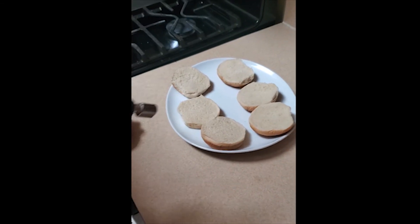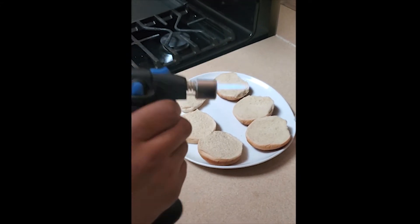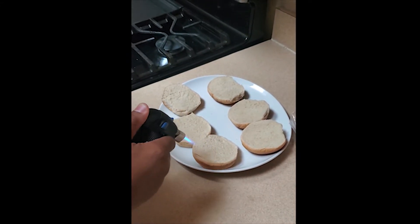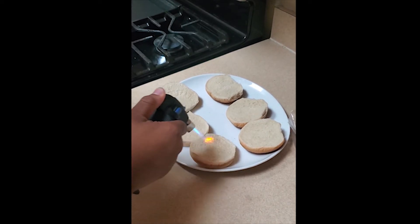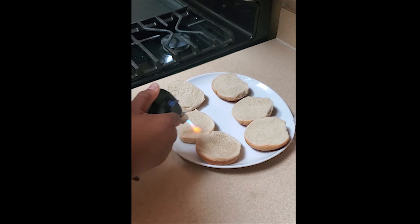Well, since the burgers are in the oven, I'll take the liberty of toasting the buns in an Eddy fashion way of doing it — pure butane. However long it takes to set up the three burgers, toast accordingly.